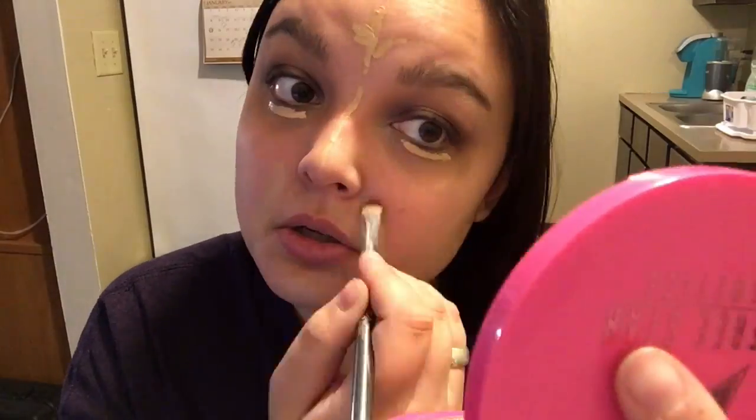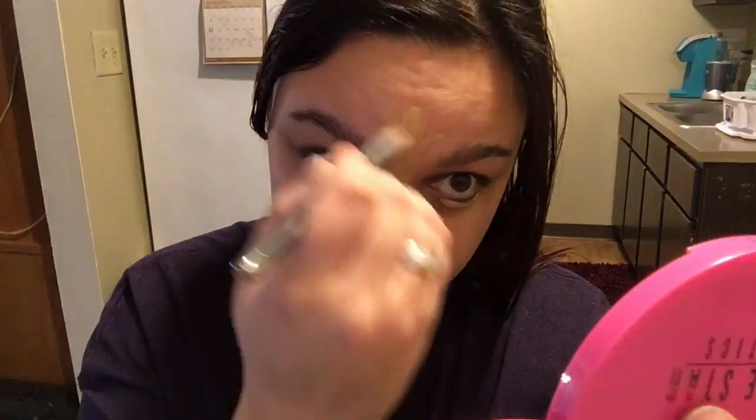Now I'm just going to take my It Cosmetics Smoothing Concealer brush and I'm just going to blend everything out. I absolutely love this concealer. I know everyone is really into the Tarte Shape Tape right now, but with how dark my under eyes get, I absolutely love how full coverage this concealer is. It has a really, really nice formula. I completely recommend it. So now I'm going to take my beauty blender and I'm going to go to town.